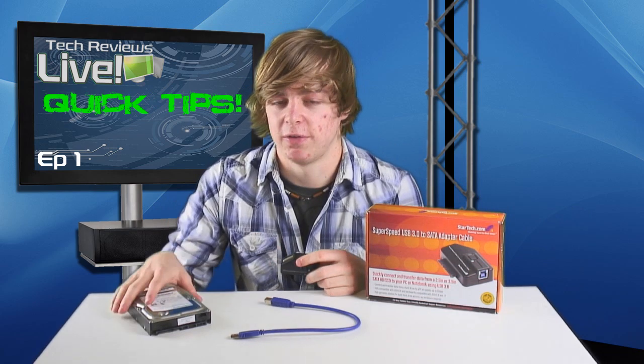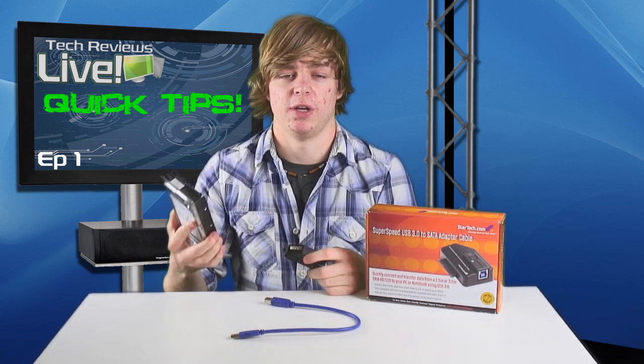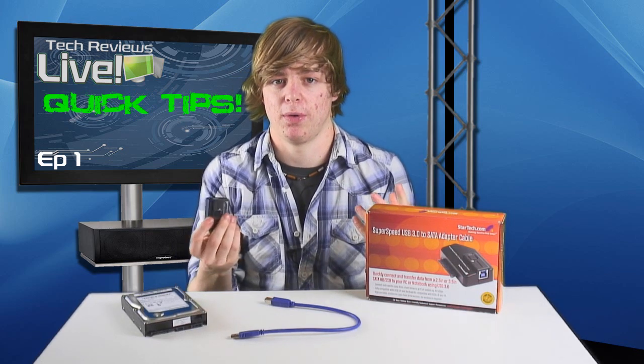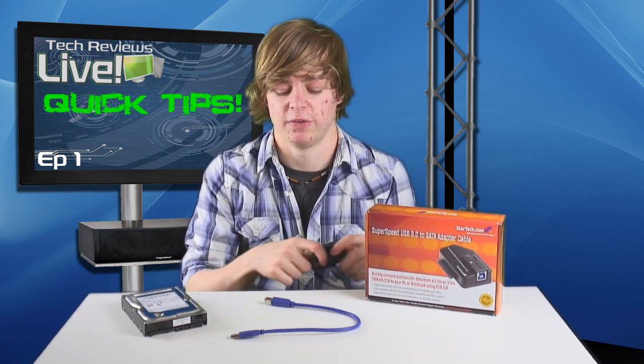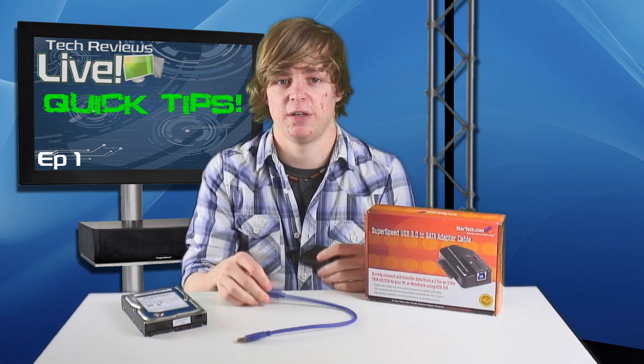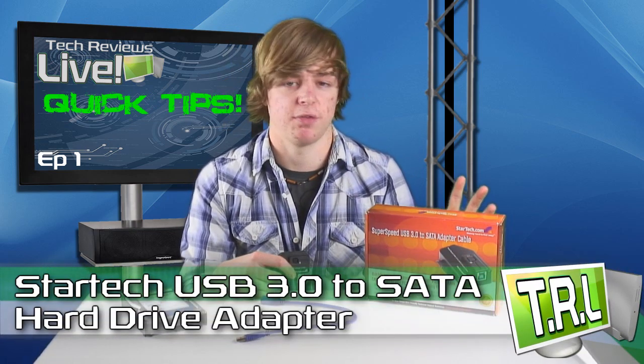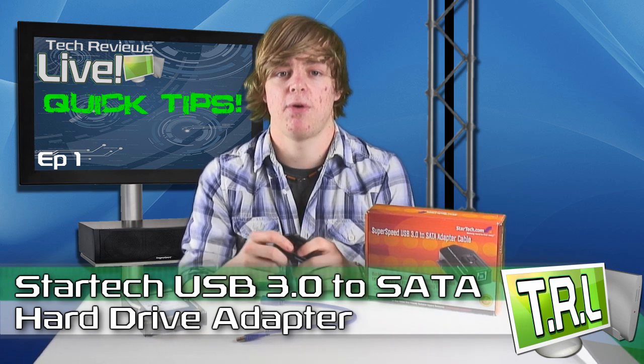So all in all, if you have loads of hard drives floating around your house and need a quick way to connect them up to computers, this is going to be the thing to do. For 35 quid you can pick one up really easily. It's a really simple design, really small, does the job with USB 3 speeds — a super fast and easy solution to the problem. This is the StarTech USB 3.0 to SATA adapter cable.